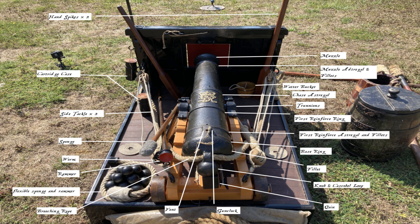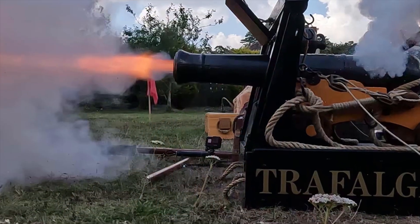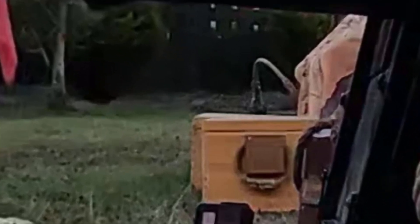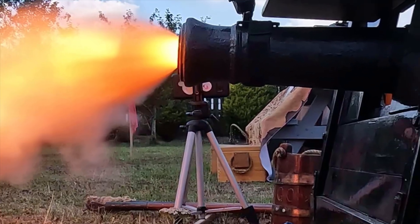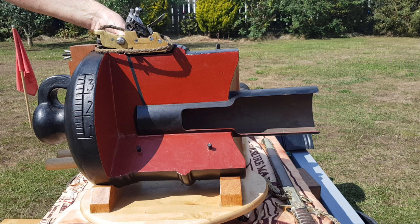A 32 pounder such as those on Victory's lower gun deck would be crewed by up to 14 men, each with a specific role, ranging from the powder boy who ran the charges to the guns from the magazines, up to the gun captain who controlled and directed the rest of the crew. The majority were there simply to haul the massive weight of the gun out to the position from which it could be fired. Now let's look at the loading process.